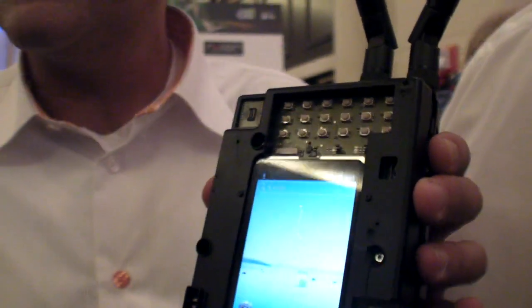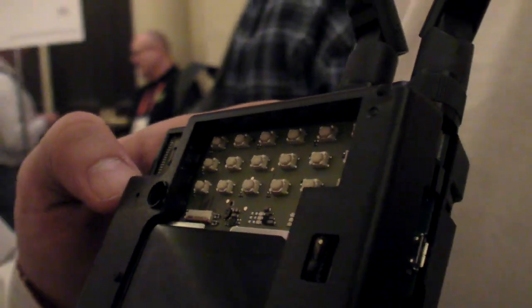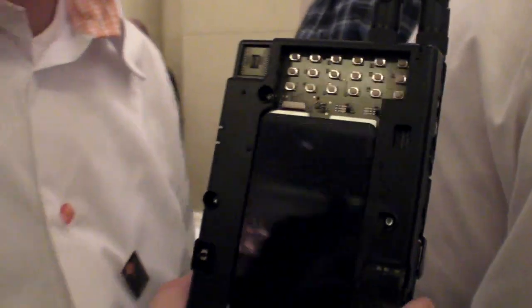These are dual receive pad antennas that we use to improve reception. And this is where you can attach the camera — it's also working.